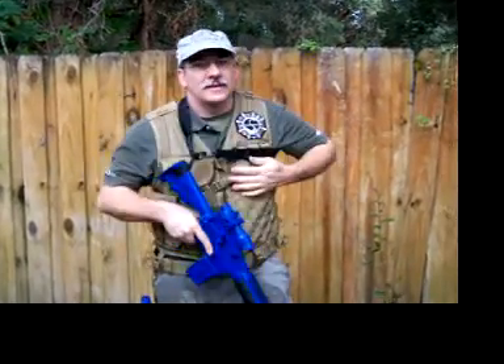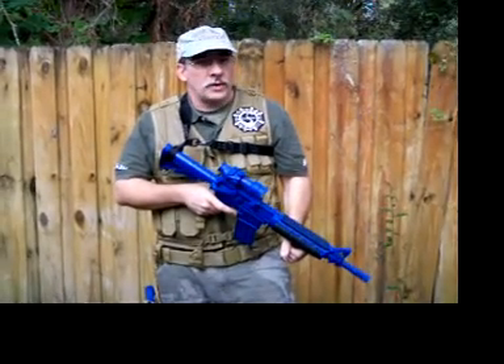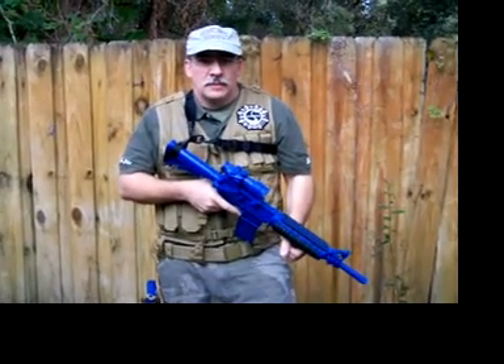This is an extremely durable sling. It's very affordable, and for what it does, you just can't beat it. Thanks.